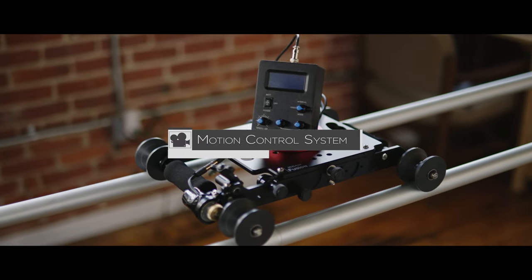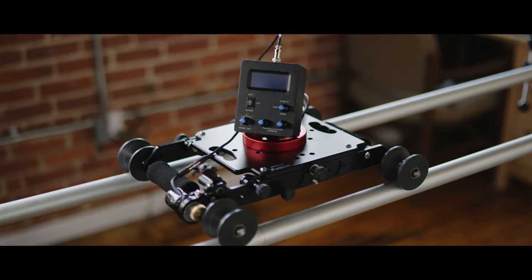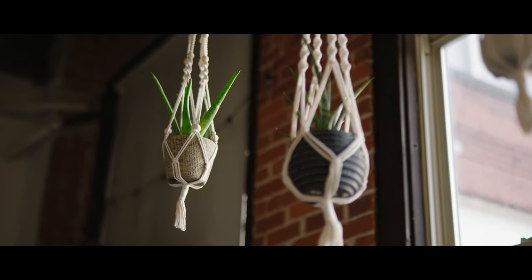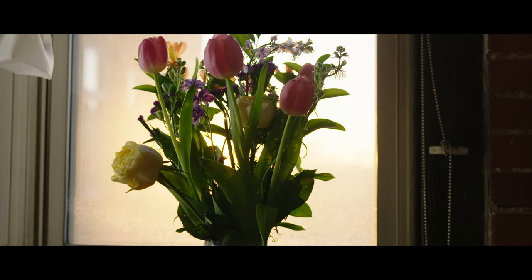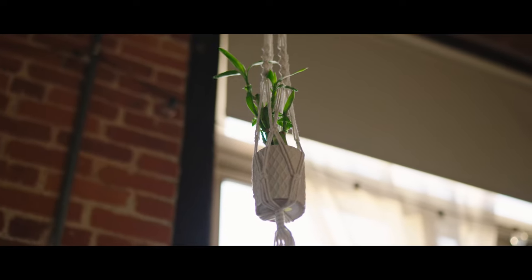Today we're going to be looking at the ProAIM Advanced Motion Control System for their Fusion slider. This motion control system gives you the ability to get very slow, controlled moves — especially as a solo operator, where it can be difficult to control the movement of the slider in addition to the pan and tilt of your tripod head.